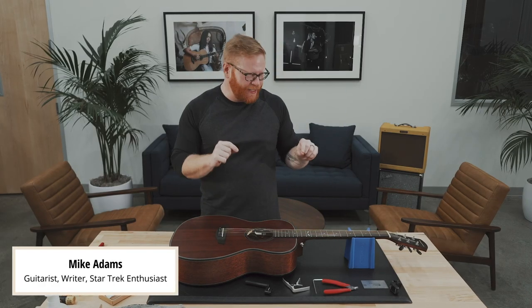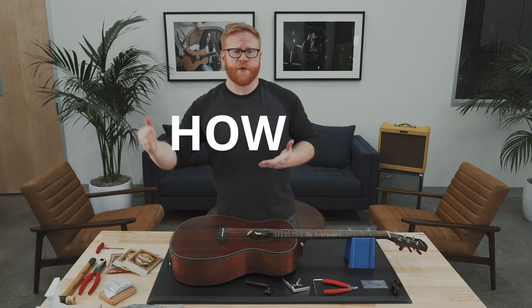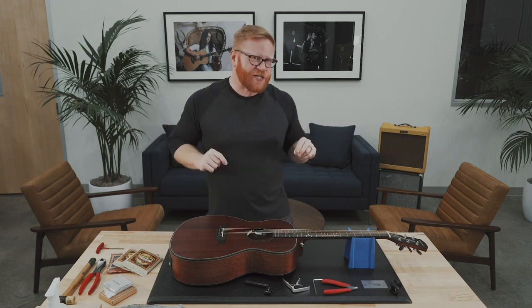Hi everybody, Mike here with Orange Wood Guitars and we are going to talk a little bit about truss rods. Now you may ask yourself, what is a truss rod? What does it do? How do I know when it's time to change the adjustment of it? Well, we got you covered, friends.